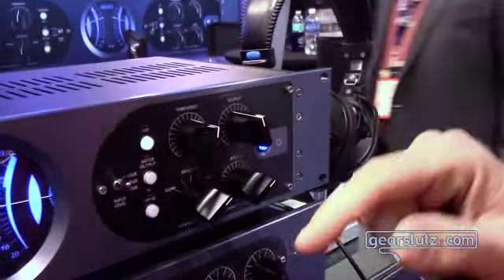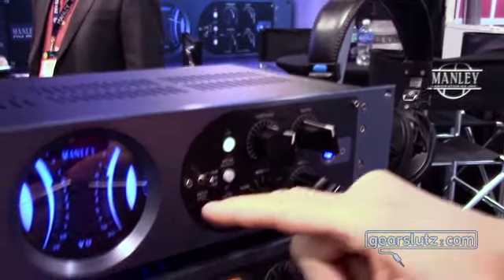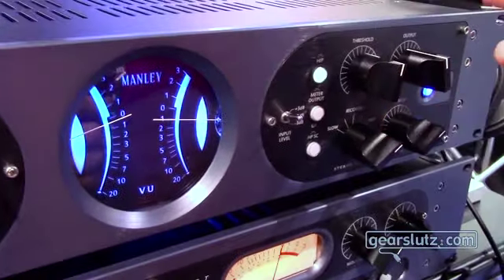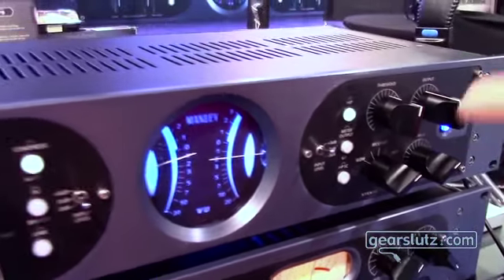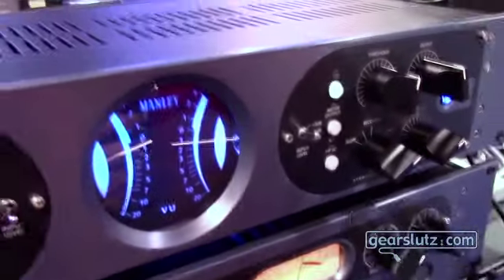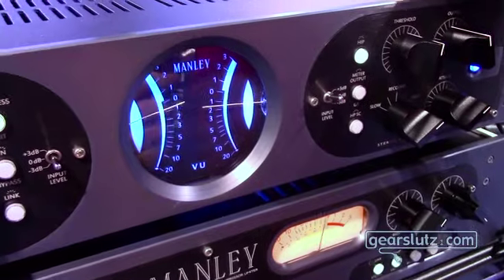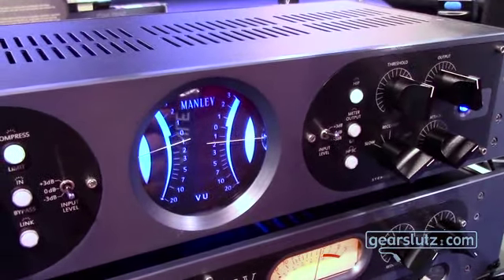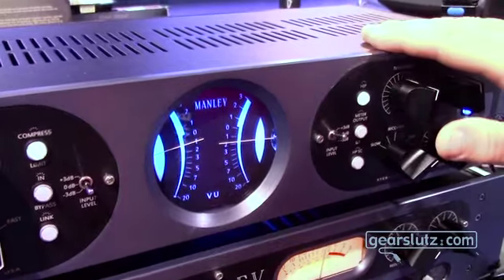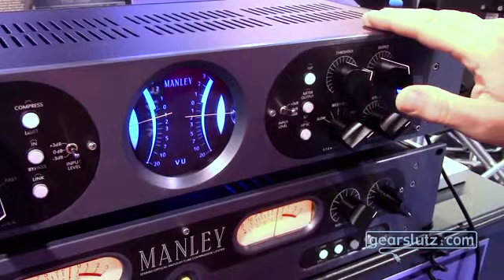I want you guys to listen to it and tell us what you think. The meters are really pretty freaking awesome, as you can see. We can also meter the output level and the amount of gain reduction — that's new versus the old variable MU. What's really cool is this unit is made in the USA for $2,800 retail. The variable MU is like $4,600. So while this does not replace the variable MU, it's a new lower cost alternative to one.